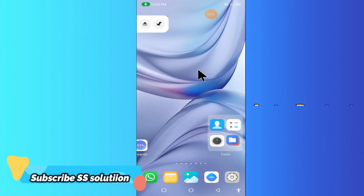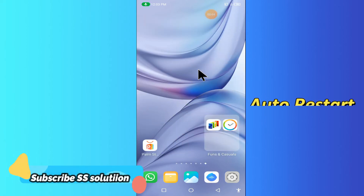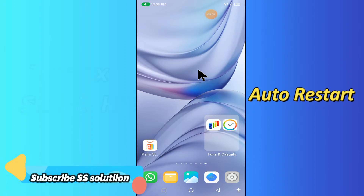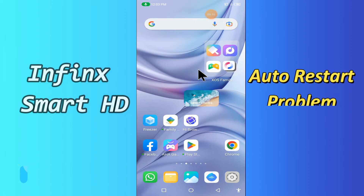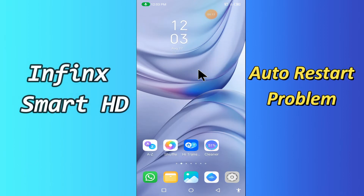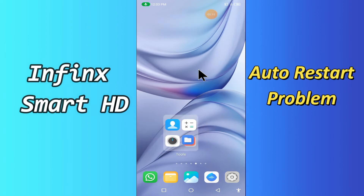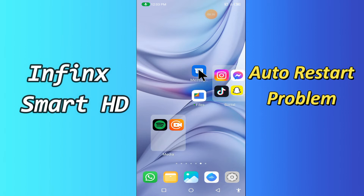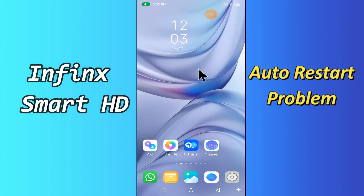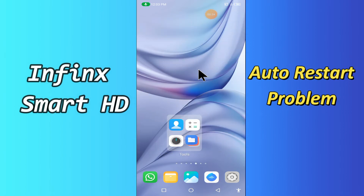Hello everyone. Today in this video I'll tell you how to fix the auto restart problem in your Phinix Smart HD device. If you are worried about how to fix the auto restart problem, try this method — hopefully this will work. Before I start, if you are new to my channel, don't forget to subscribe and press the bell icon. Watch the complete video and learn how you can fix it.